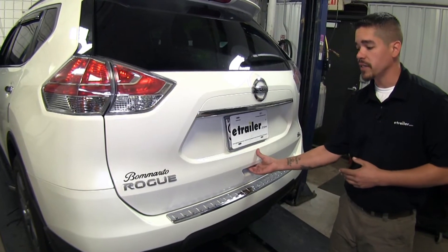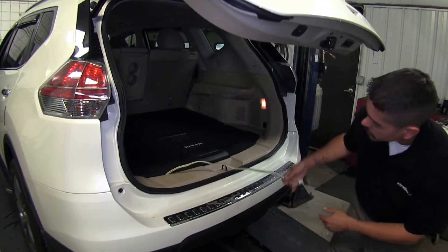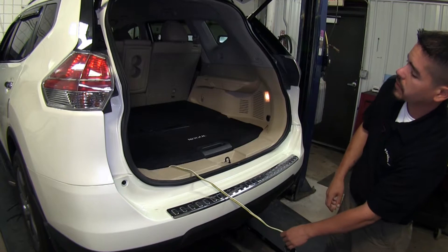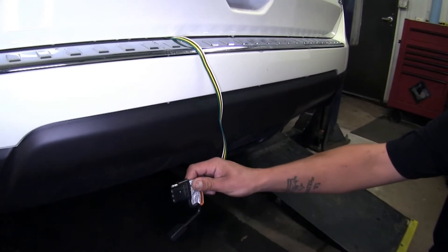Both of our kits are going to live inside of our vehicle until we're ready to tow, and when we are, we can simply drop our lead down, close our hatch, and our wiring will be right here when we're ready to hook up to our trailer.